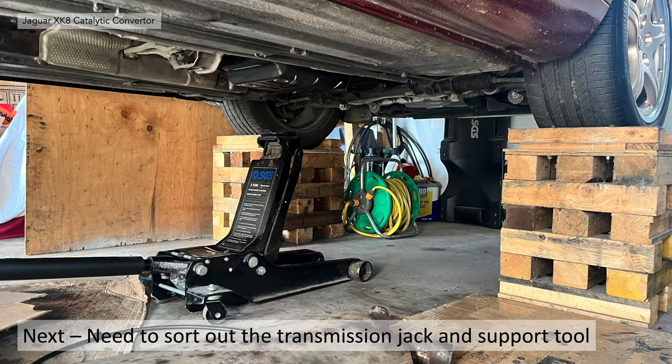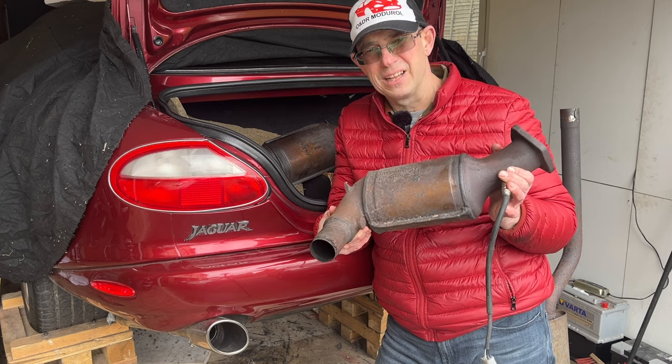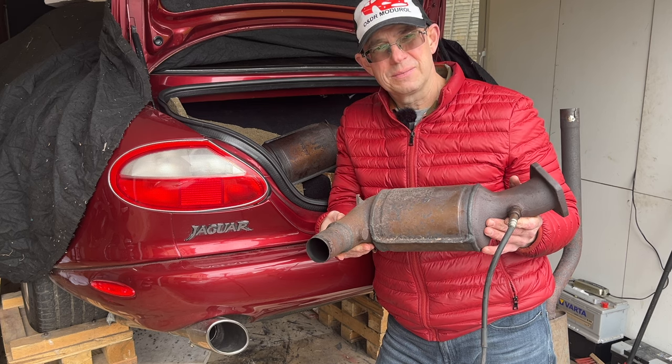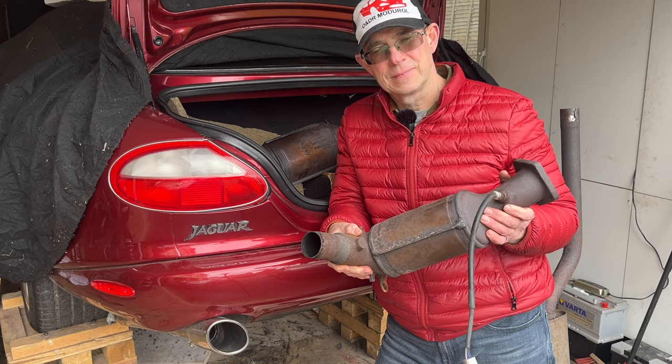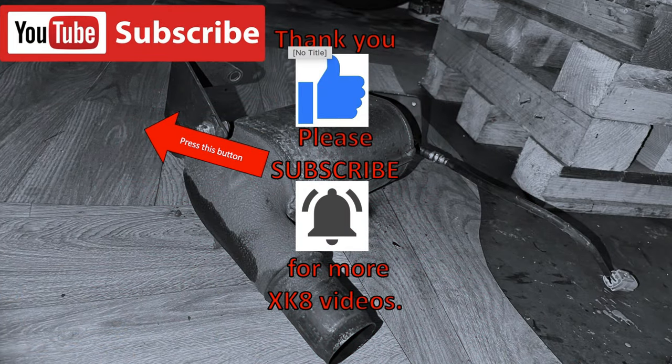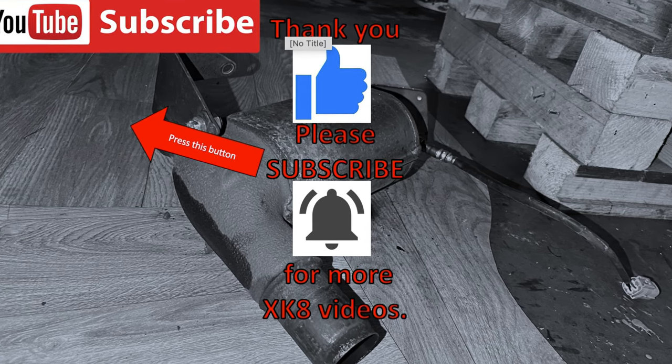The next job is to remove the ancillaries from the automatic transmission, or possibly sort out the transmission jack and support in order to remove it — there are a few issues to resolve with jack height. Hopefully you found that useful. If you have problems with your catalytic converters and need to remove them, hopefully that'll help. Thank you very much for watching — please like, comment, share, and subscribe for more XK8 videos.